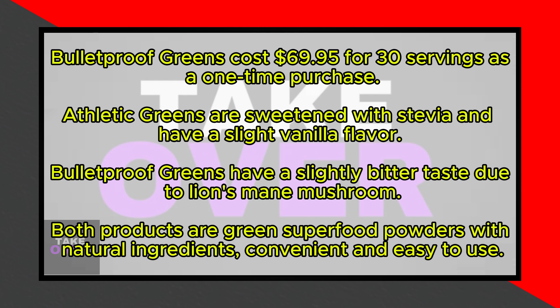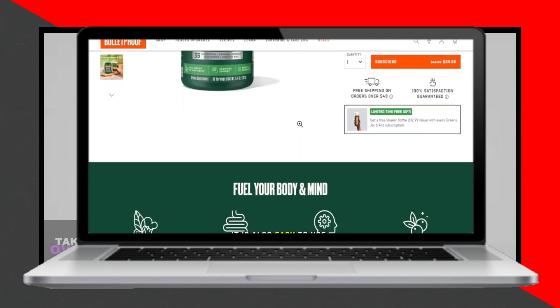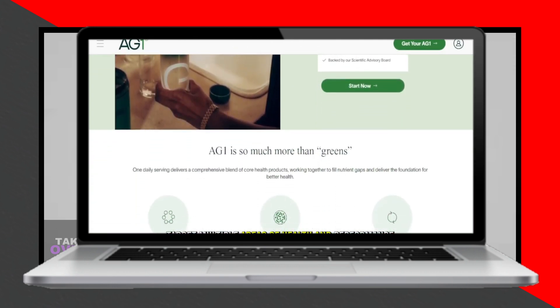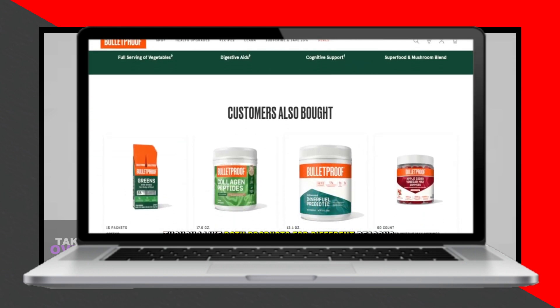To sum up, which is better — Bulletproof Greens or Athletic Greens? I like Bulletproof Greens because they are a good, high-quality product, more affordable, and easy to use. However, Athletic Greens target multiple areas of health and performance with their wide range of ingredients and supplements.